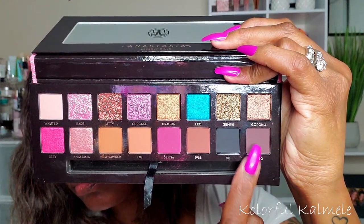Now to deepen the inner and outer corners, I'm going into this dark brown shadow called Yugo. I'm taking a dense fluffy brush and packing that into the outer corner, blending it into that purple shadow, as well as doing the same for my inner corner.